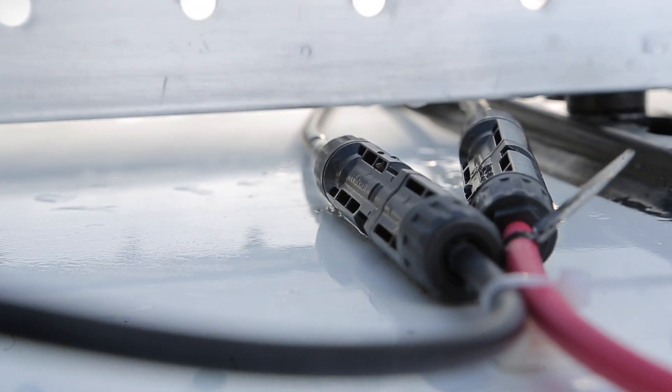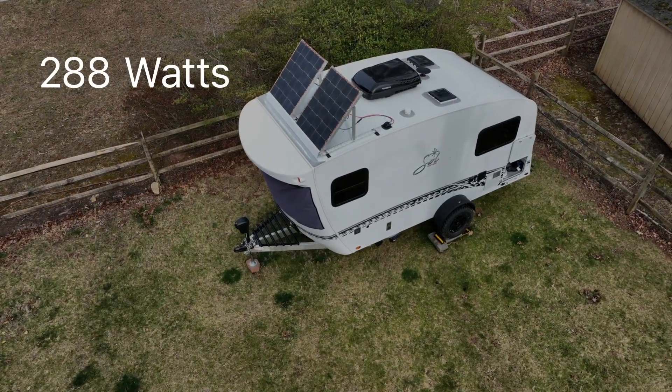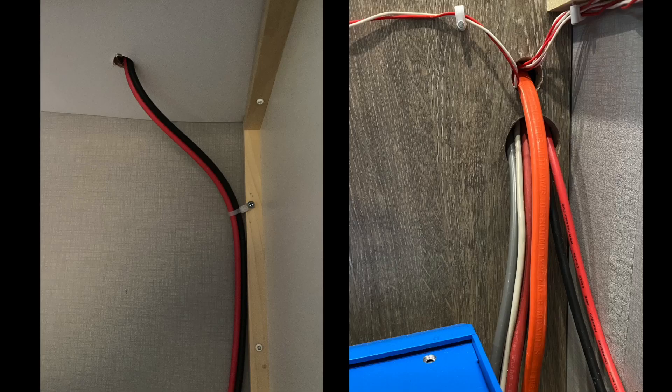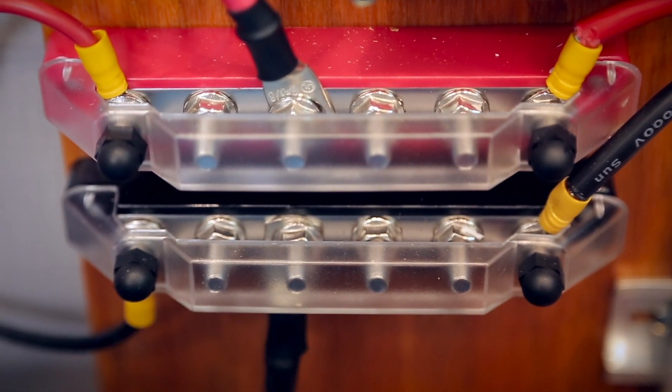Victron recommended having the panels rated at 17 or higher volts, so I set them up in series. This gives me around 288 watts at 32 volts. The panel cables run through the roof and in behind the microwave.